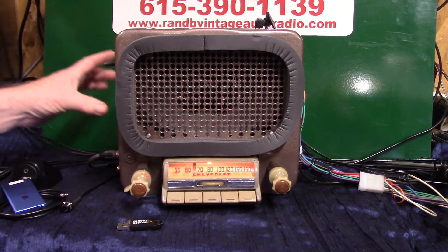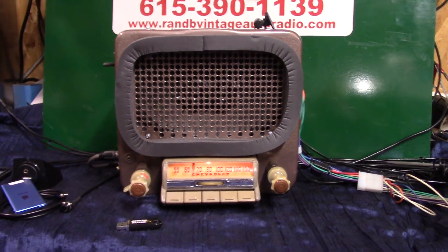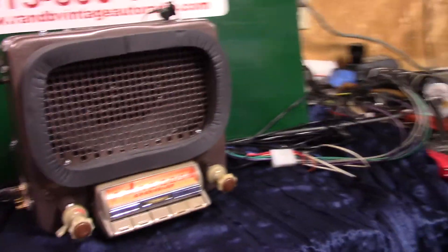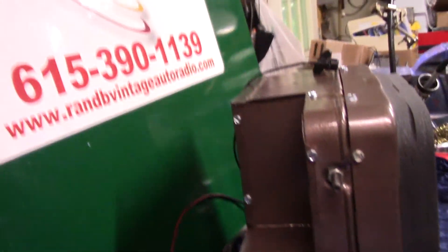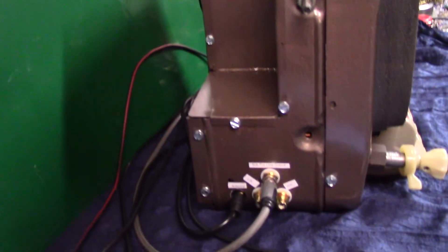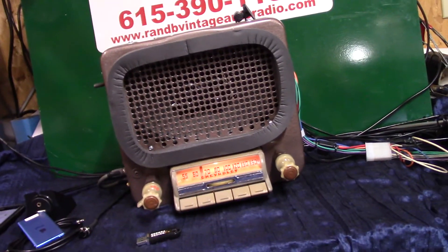We had to take out quite a bit back here in the case — I need to show you that — because we had to take that part out. We've got a new windshield wiper motor in; it's taking up quite a bit of space. Of course, he's gone 12 volts.